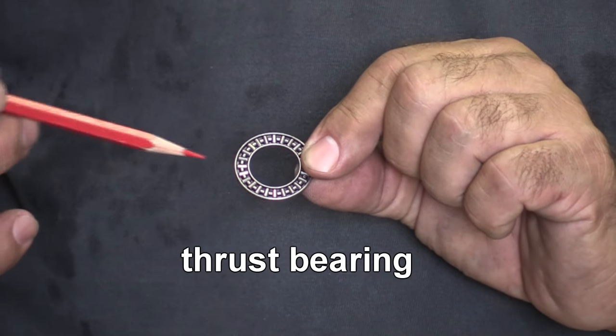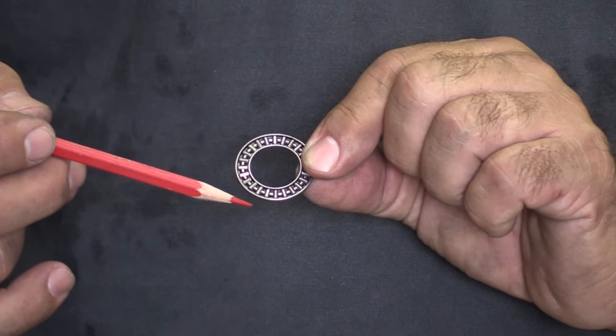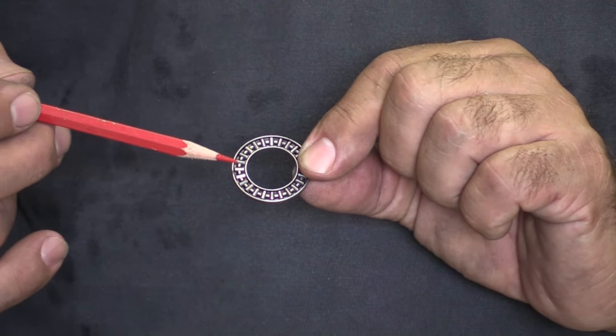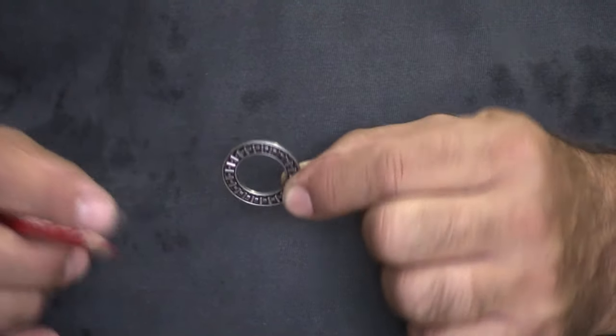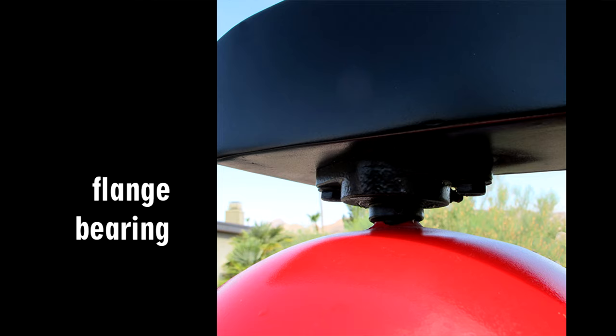And then I discovered thrust bearings. The cool thing with a thrust bearing is it's got its own little race built into it. This is the outer and this is the inner, and it traps these needle bearings inside there. So it can sit there and spin, but not on itself. Looking back at the flange bearings on Gyre — they're bolted to the pedestal, with an outer race, ball bearings, and an inner race. It sits there and twists and turns, but one half is held firm.